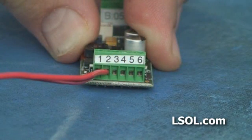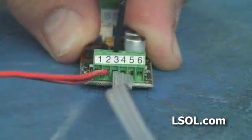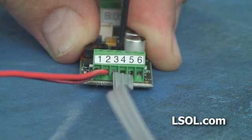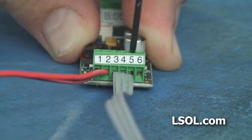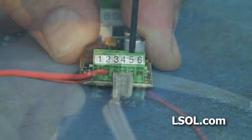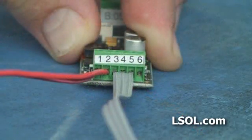The volume switch is already pre-soldered and the wires go into ports 3, 4, and 5. If later when you're testing you find out that you can only increase the volume and not decrease the volume, you may have accidentally put the wires into 4, 5, and 6. So just power everything off and move the wires back to 3, 4, and 5.